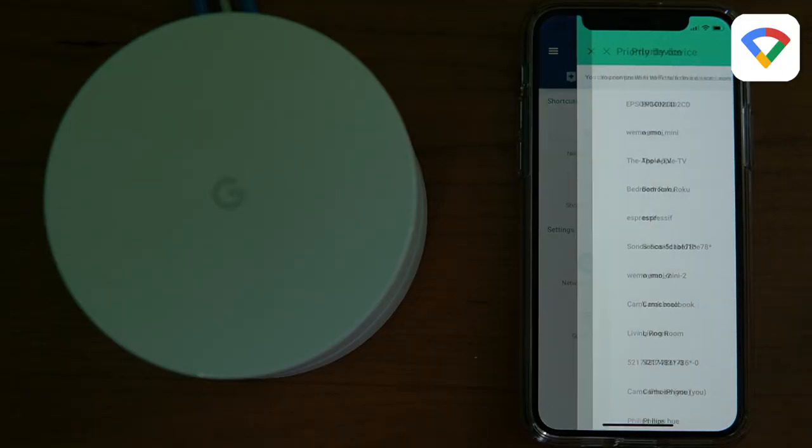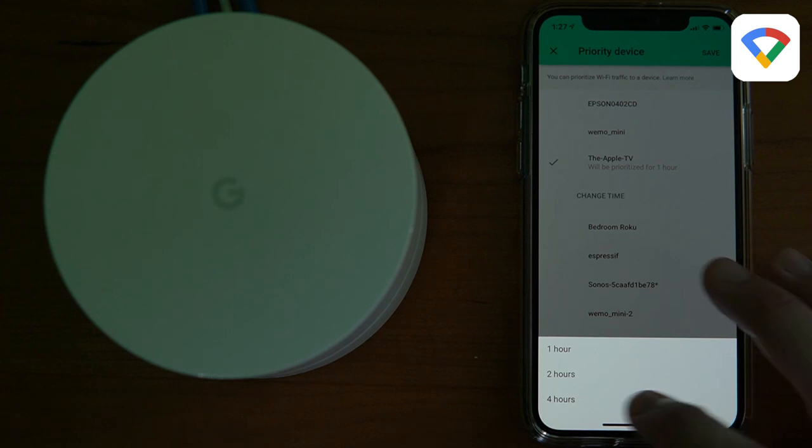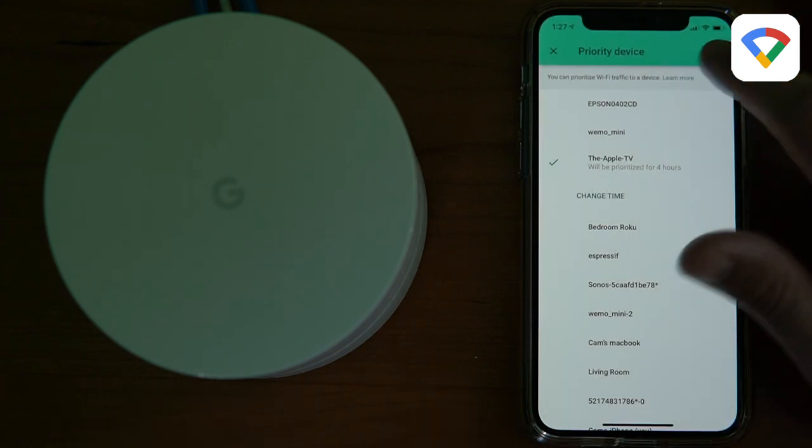Eero automatically prioritizes devices that are streaming, but Google gives you way more control over prioritization. With Google, you can choose any device and prioritize it for one hour, two hours, or four hours. So if you have limited resources and want full control over which devices get priority, Google might be a better bet. But I think Eero's approach makes more sense for most people.